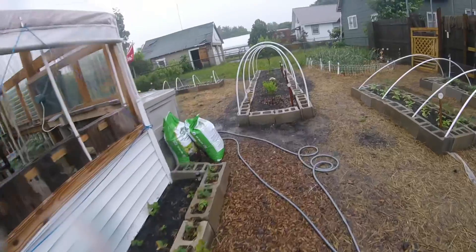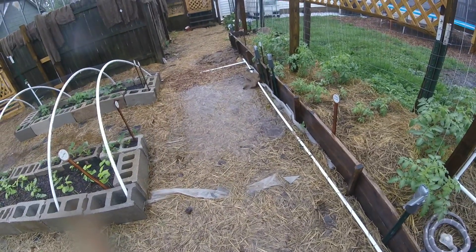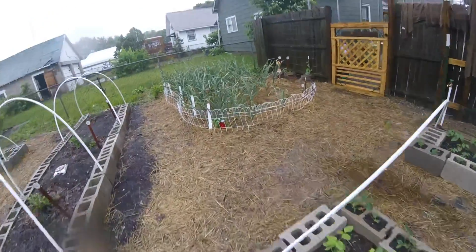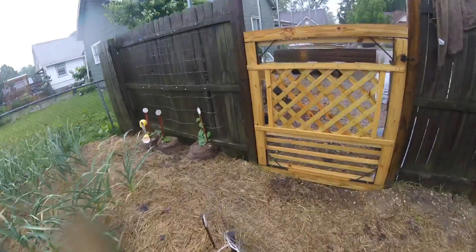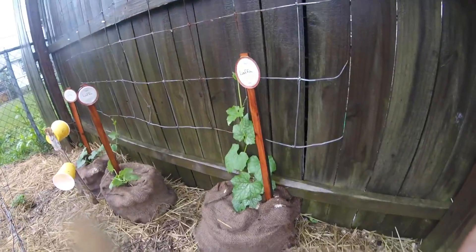Let's walk around the garden. Everything's getting really good water — got some standing water, that's a good sign, soaking in. Things looking nice out in the garden. Let's check out the luffas. The luffas have grown a lot since yesterday.